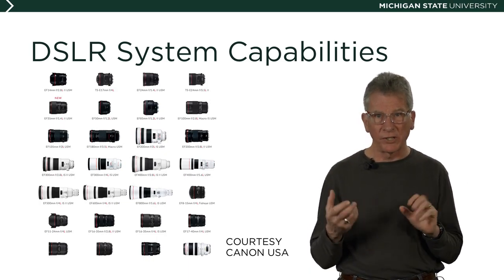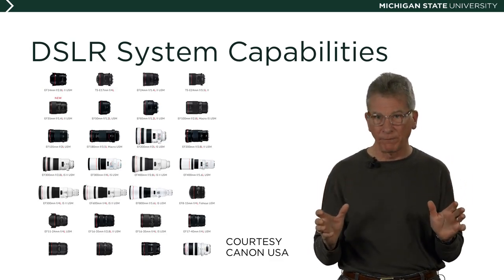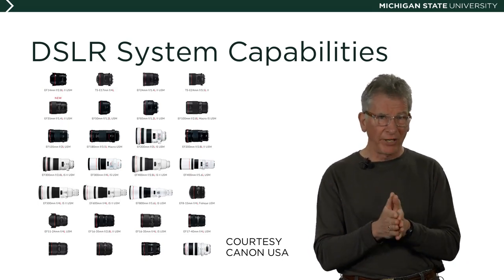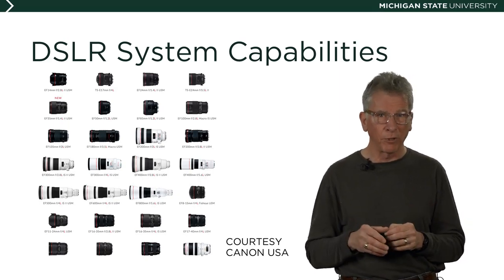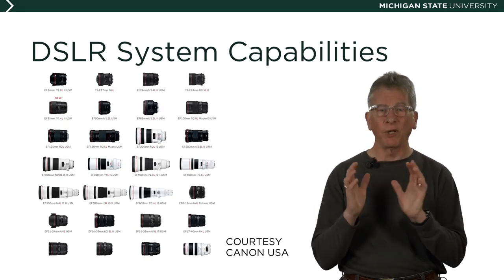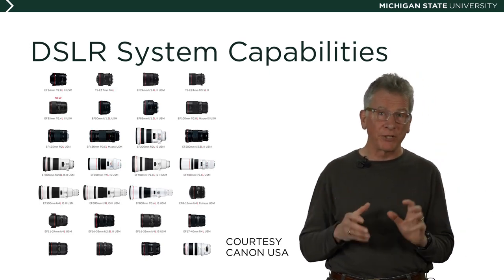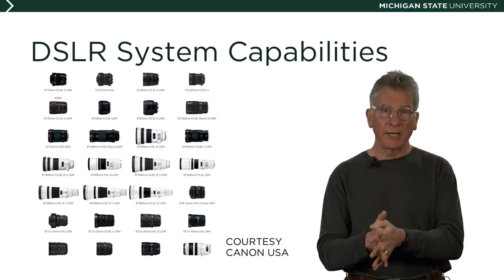One important question when choosing a DSLR brand is how big is the system. Does it have dedicated lenses, flash units, remote controls, and other brand-specific options to customize the camera to your needs? When you buy a DSLR system, you're buying for the long haul. You'll undoubtedly add lenses and flash units that will fit and function only with that particular brand — and sometimes only with a specific camera style within that brand.